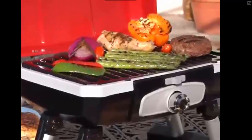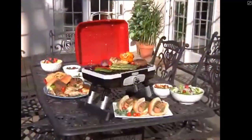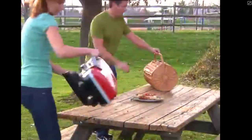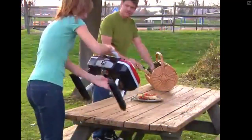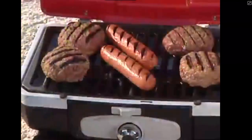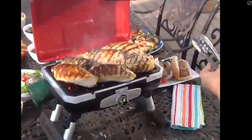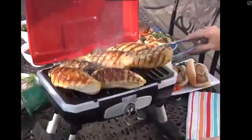Now you can experience gourmet grilling anywhere you go with the Petite Gourmet Portable Tabletop Gas Grill from Cuisinart. This high performance grill allows you the convenience to grill like a gourmet chef no matter where you are — whether you're at the beach, the campsite, or even right at home — serving up gourmet meals like you're in a professional kitchen.